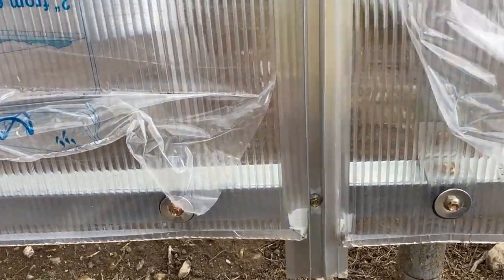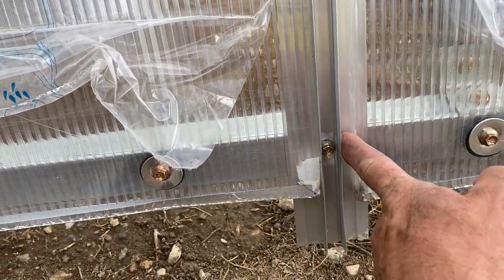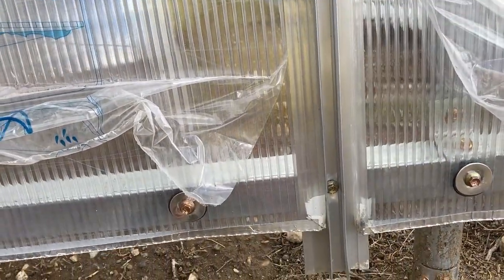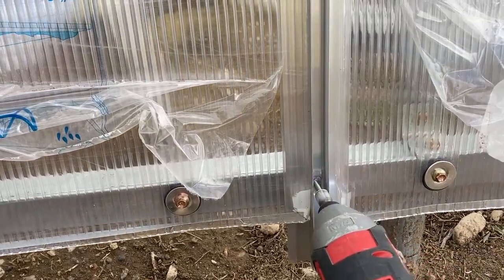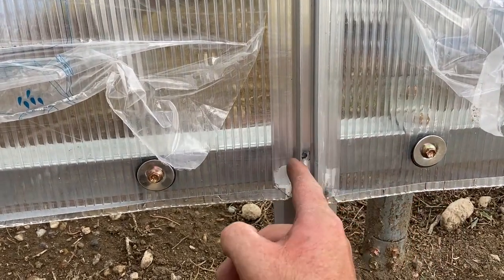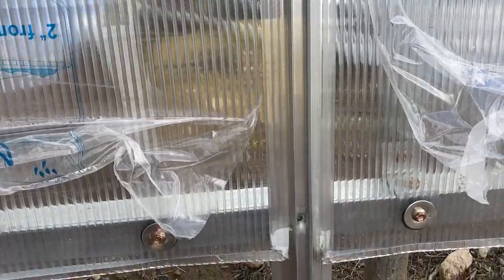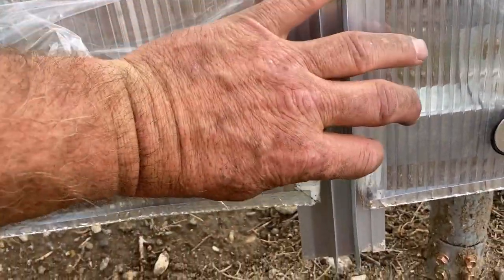Occasionally you'll encounter a situation where it's tight on one side and loose on the other, and that gap is a little too much — you'd want it narrower. It's pretty easy to fix: just pull that screw out, tap it over a little bit to make them equidistant, so you have about three-sixteenths on both sides, then screw it back in. That'll take care of it so when you put your top cap on it'll go on really well with no issues.